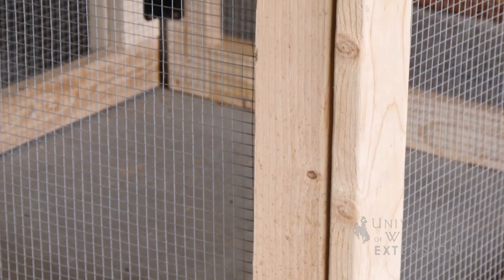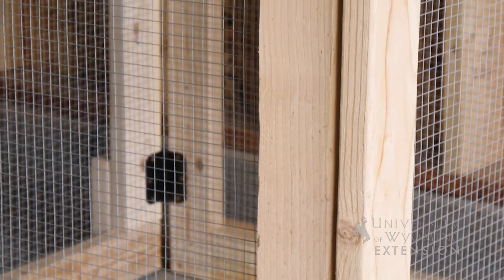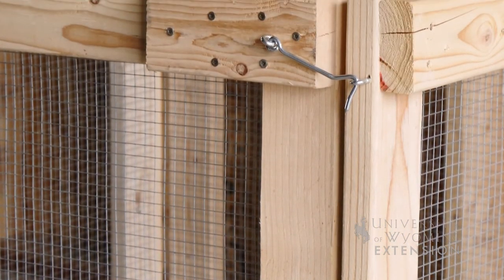Generally speaking, we want a compost container that is a minimum of three feet wide by three feet wide by three feet tall.